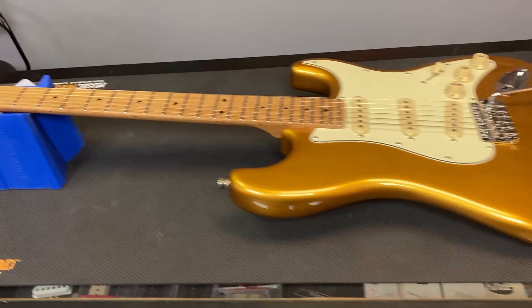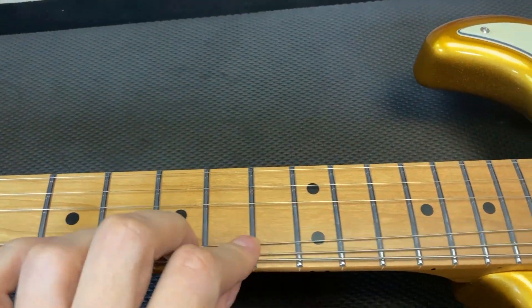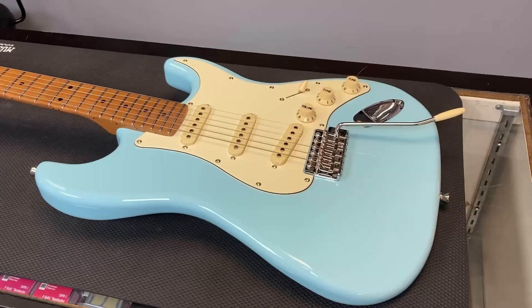I really like the sunburst that they did on these. This is the metallic gold one — with the metallic finish it does cost a little bit more. Here's the sonic blue one.